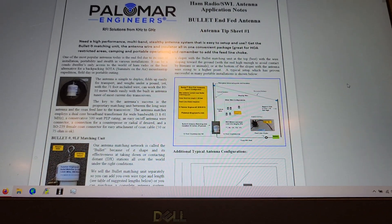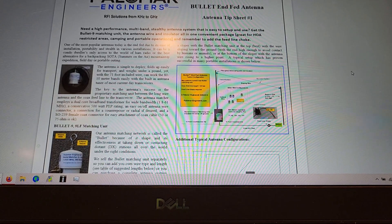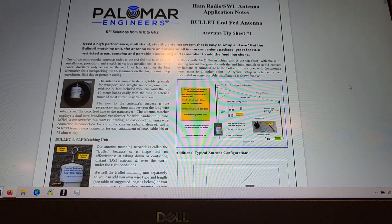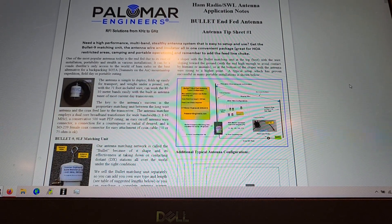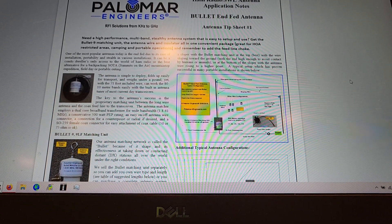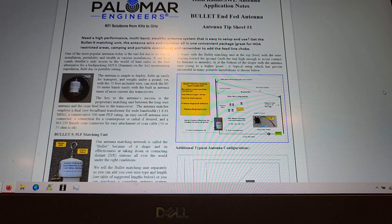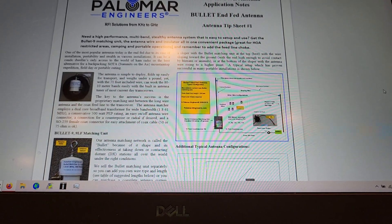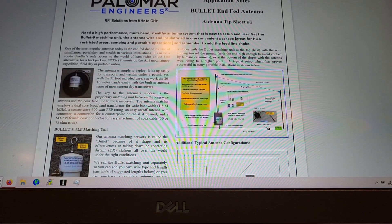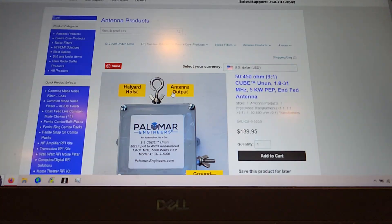Alright, dark friends — hopefully you've been looking at my segment on the antenna I just put in the air: the Palomar 9-to-1 UNUN fed antenna. I have the bullet pictured here on the left side of your screen, but I did not use that exact product. I have their five kilowatt balun, which is the square one.